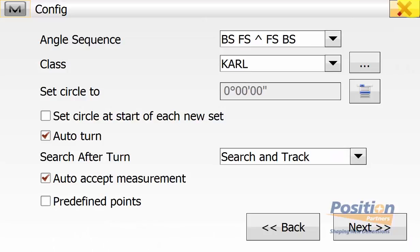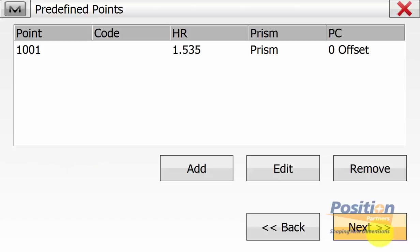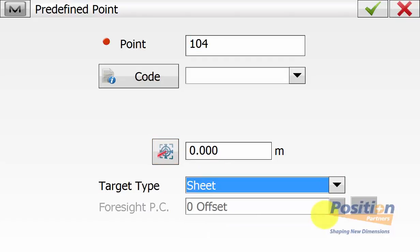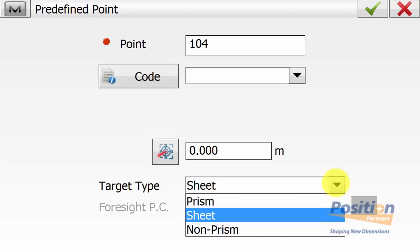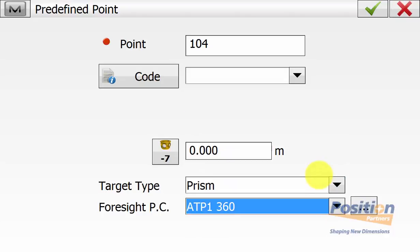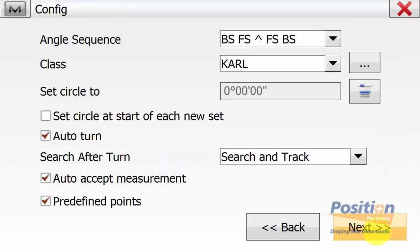You can use the pre-defined point option — in this example we are not. But if we tick it on and then hit next, we can set the measurement type and it asks for pre-defined points. It automatically brings across your backside information, and then we can simply hit add. We can use this function if we want to add all the points now that will automatically be in that routine. You can select the target type and constant and give it a code. In this example we have already defined the four points that we are going to be monitoring, so we can simply go back and untick pre-defined points and then simply hit next.